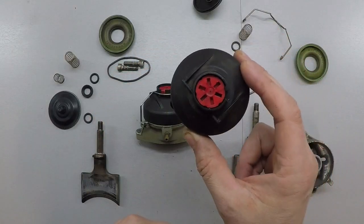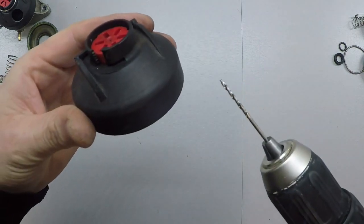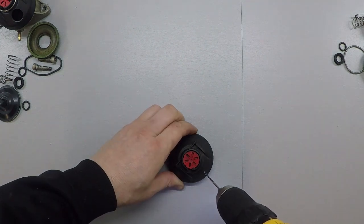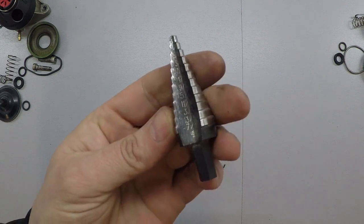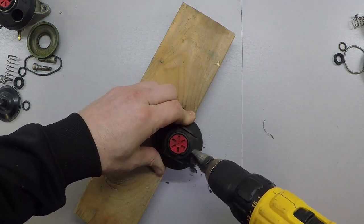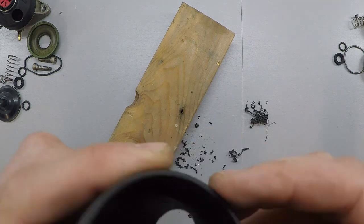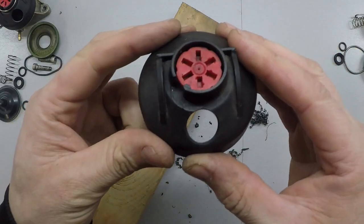So now we can take the cap and go ahead and drill a hole in it. Find the center point, take a small drill bit — this is probably under an eighth of an inch — and do a pilot hole. Then take one of these step drill bits and open that hole up. That one is five-eighths of an inch. Clean it out so there's no plastic that could interfere with anything. And that's the first mod you can do to these RAVE valves.